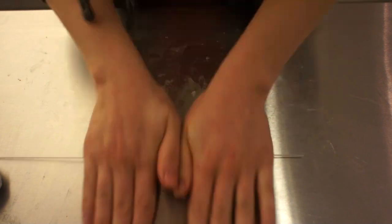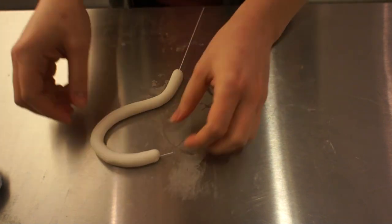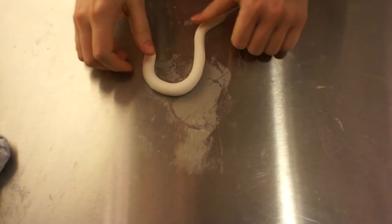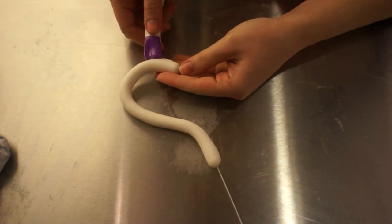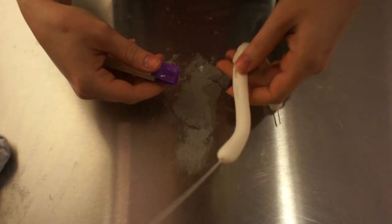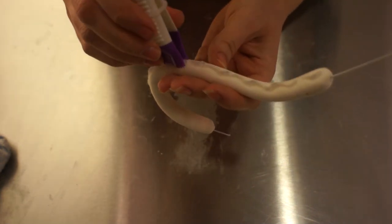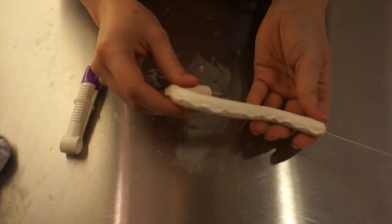For the handle, I used gum paste again along with some fairly thick flower wire — this makes everything nice, sturdy, and easy to form. I just rolled the gum paste into a long snake shape, put the wire through, and formed it into a handle shape. I was checking that the proportions looked right — not too big, not too small. I used a tool similar to tweezers to pinch in some detail and give it a nice shape. You can skip this step if you like, it's just for a little extra detail. Set the handle aside to dry completely.